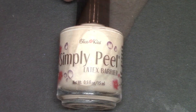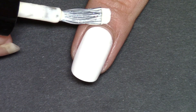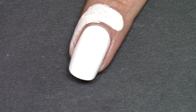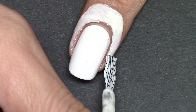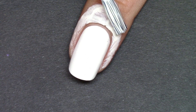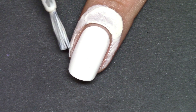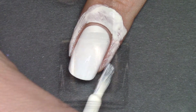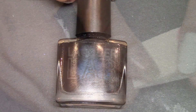Using my Kiss Simply Peel latex barrier, I just paint all the way around the cuticle and edges of the nail, being careful not to touch the nail with it. This acts as a barrier and will really help massively when it comes to cleanup, as you will see in a minute.